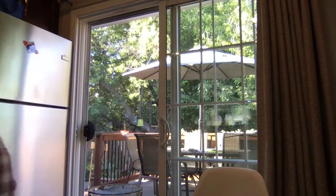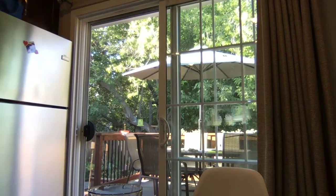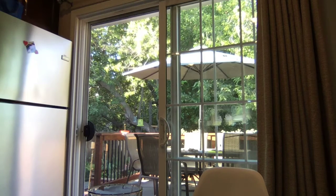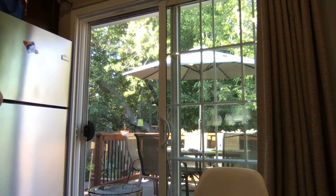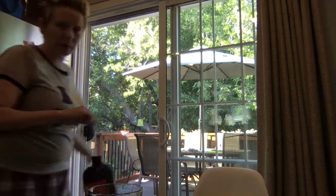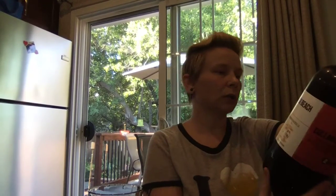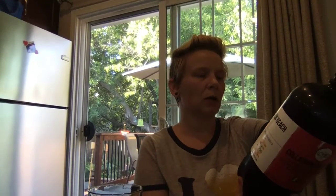I was going to take a guess at the alcohol content, but I guess I can just open this thing up and look. New English Brewing Company — 5.8% alcohol.